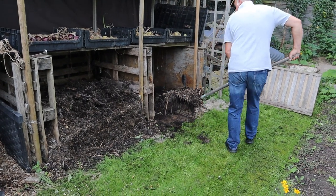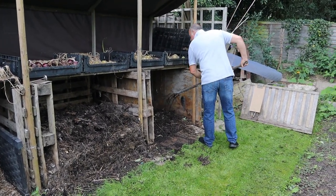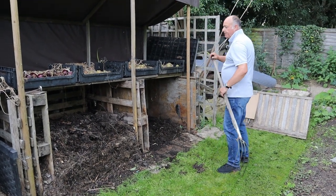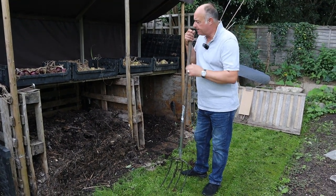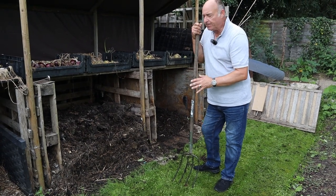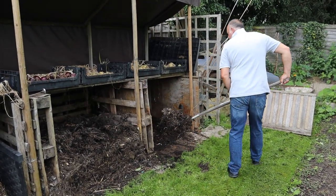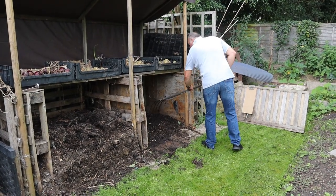What's really good for this is the compost fork I'm using at this moment, because it helps to break everything up. When you use a normal fork the tines are much larger and you can't quite get into it as well. Whereas with these thin tines you can just scoop up what you want, take it over to your next bin, and break it up.